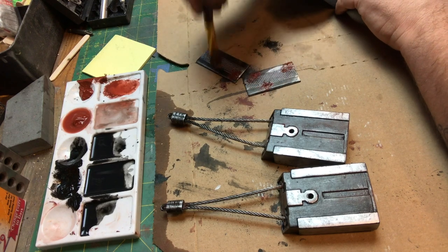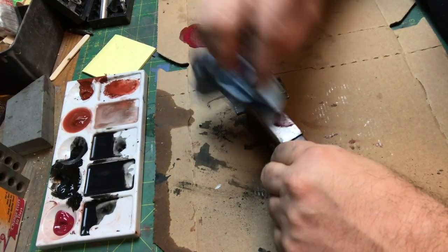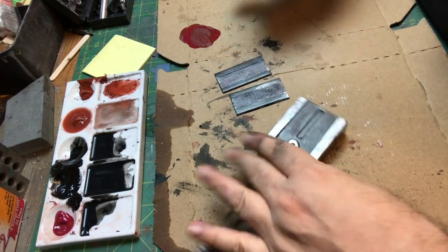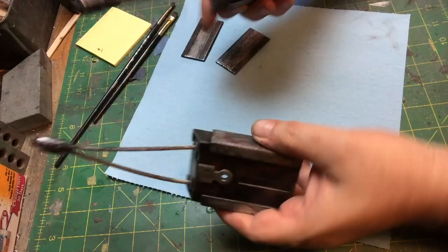I've been doing this long enough where I kind of have my thing that I go for. It comes with practice. And I just did a little bit of red fingerprints there — every once in a while I'll do the red bloody fingerprint. And then now we're going to seal this in with the clear.